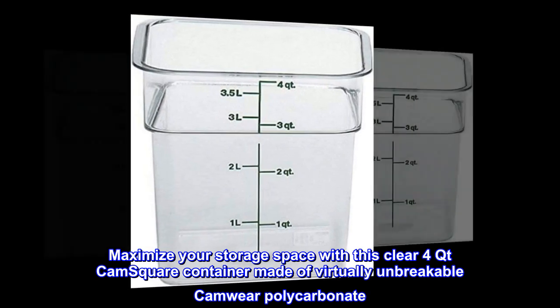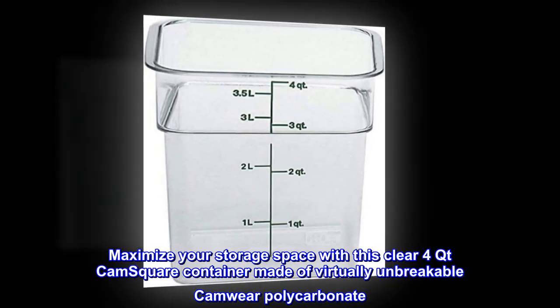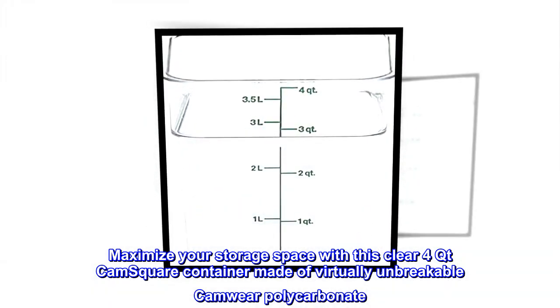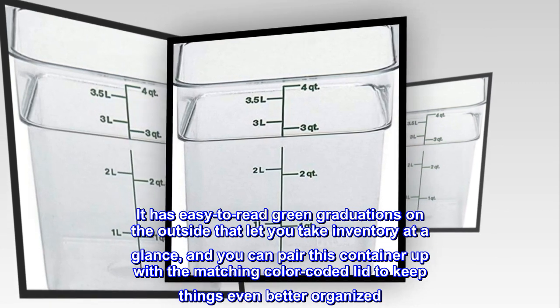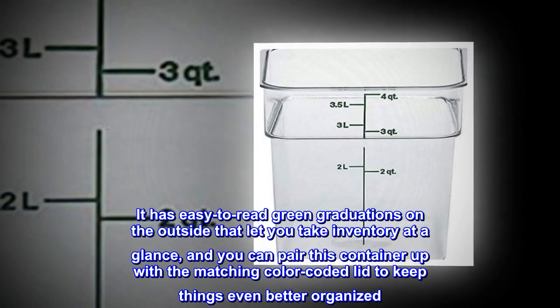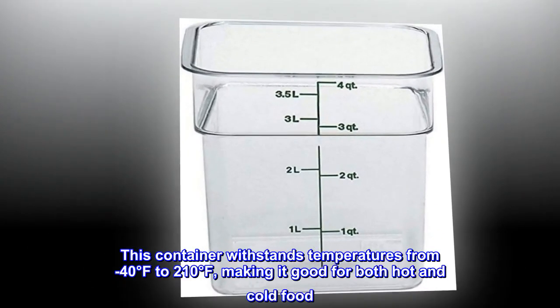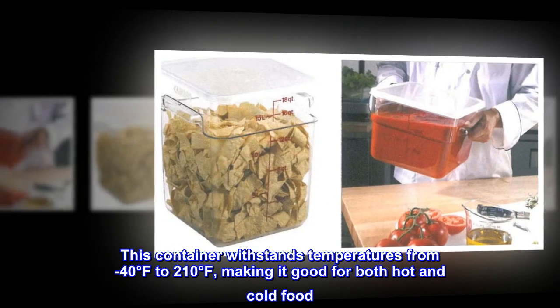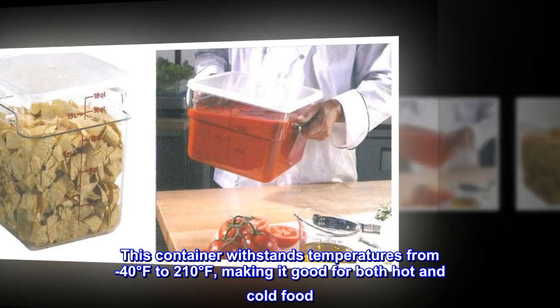Maximize your storage space with this clear 4-quart CamSquare container made of virtually unbreakable Camwear polycarbonate. It has easy-to-read green graduations on the outside that let you take inventory at a glance, and you can pair this container up with the matching color-coded lid to keep things even better organized. This container withstands temperatures from minus 40 degrees Fahrenheit to 210 degrees Fahrenheit, making it good for both hot and cold food.